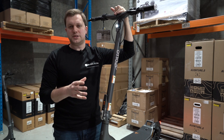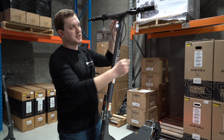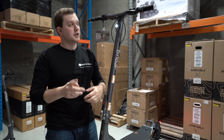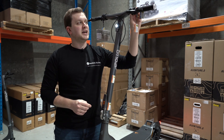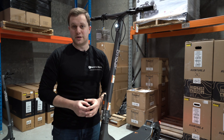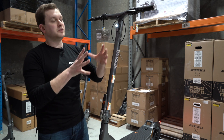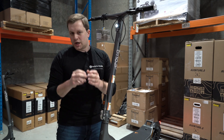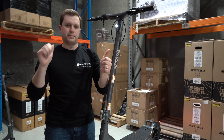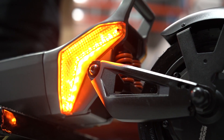One of the biggest changes to the Apollo City 2023 relates to lighting and safety. We now have indicators included in both ends of the handlebars, activated by buttons on the dashboard. These indicators are self-cancelling, so if you forget to turn them off they'll turn themselves off for you. What I also really like is that the buttons to turn the indicators on are on opposite sides of the handlebars rather than being on top of each other, making them easier to use.